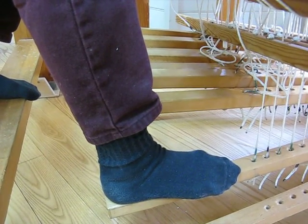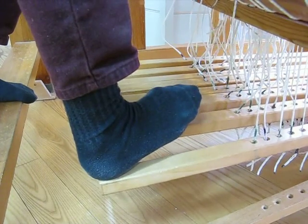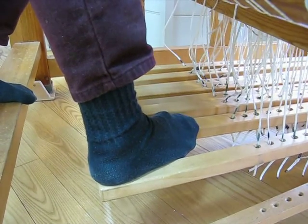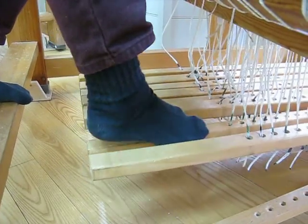In order to find the next treadle with your foot without looking, you can leave your heel connected to the first treadle and swivel your toe to the second, so you have contact with both treadles momentarily.